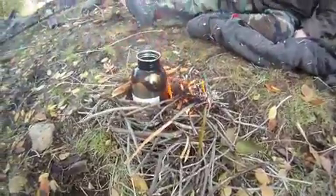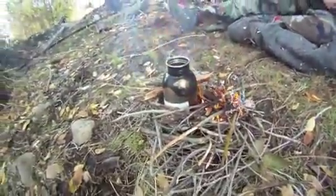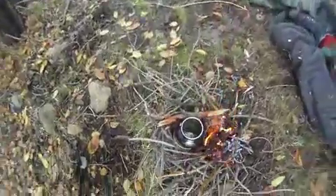Okay, there's her twig fire. She's got that going and that water will soon be boiling.